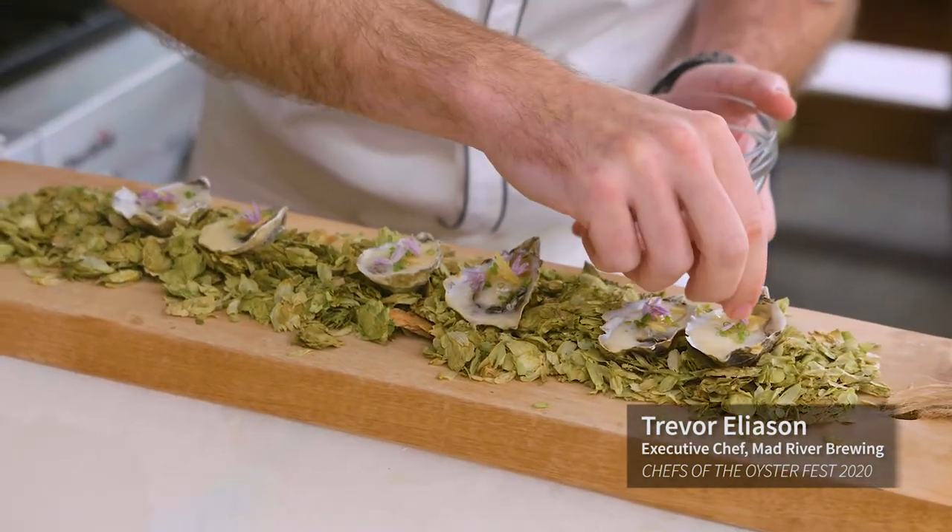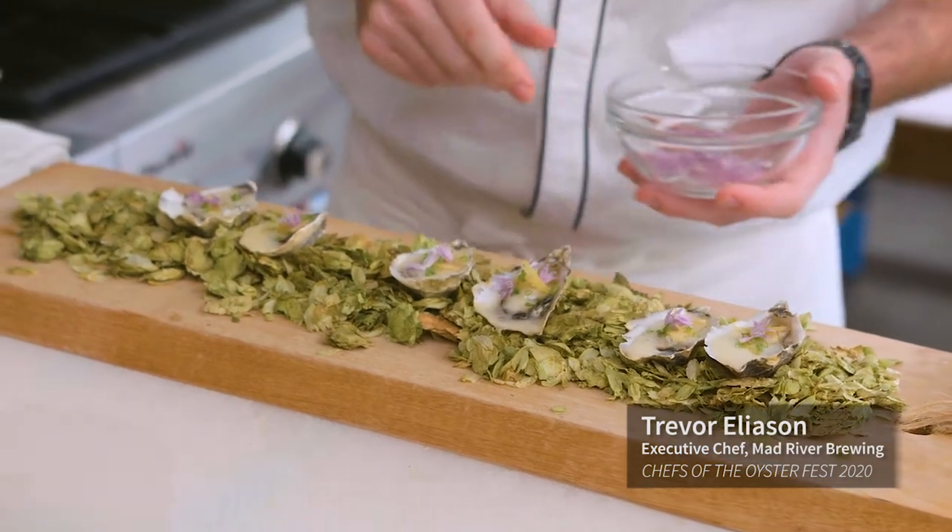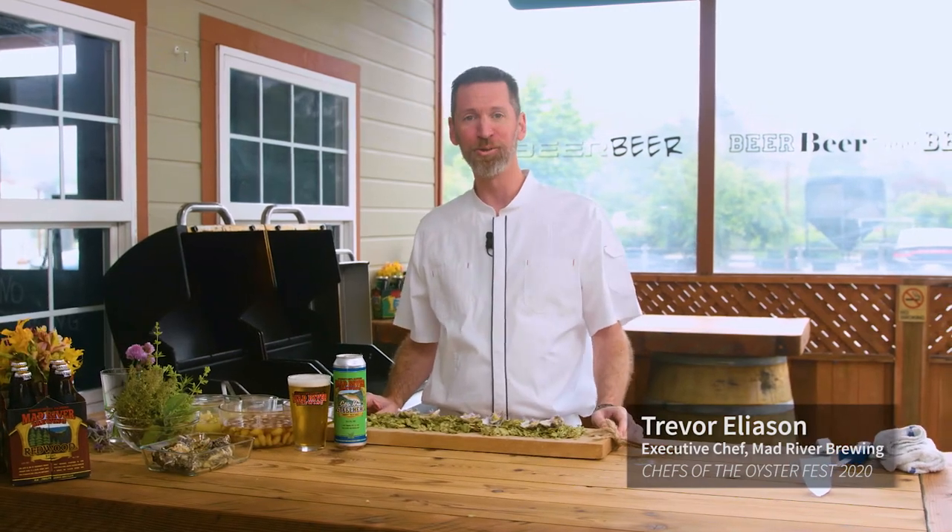They say you eat with your eyes first, so I think we're starting off on the right path here. Here you have it — this is our contribution to OysterFest.